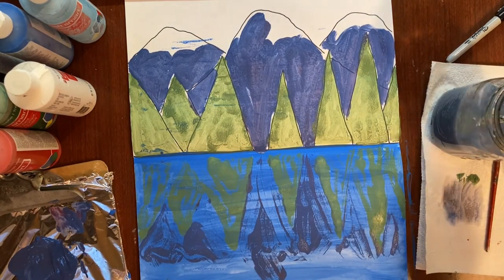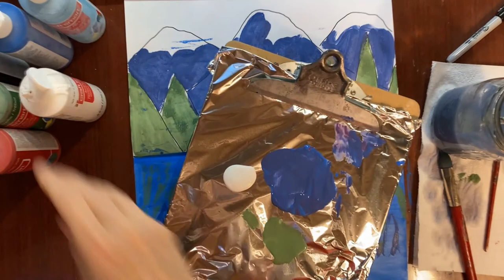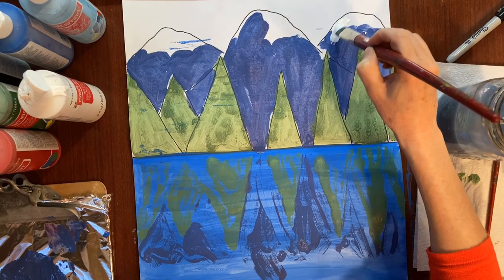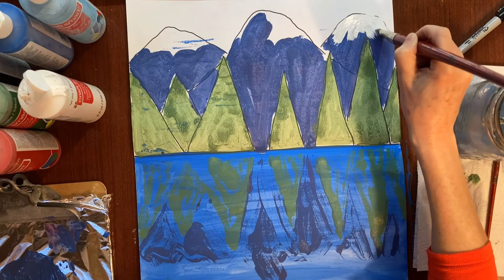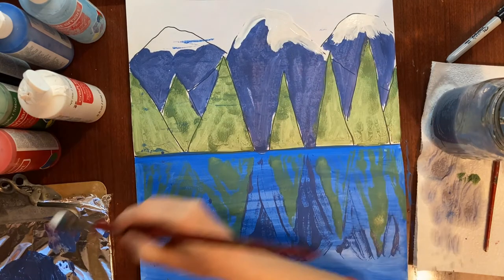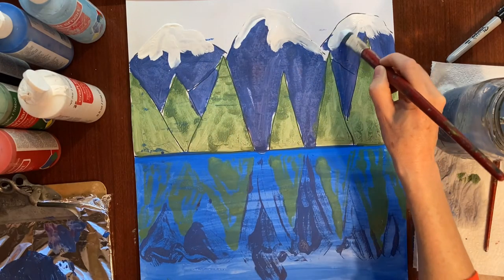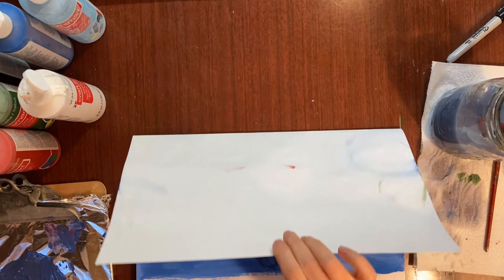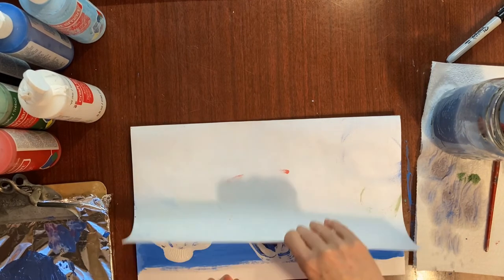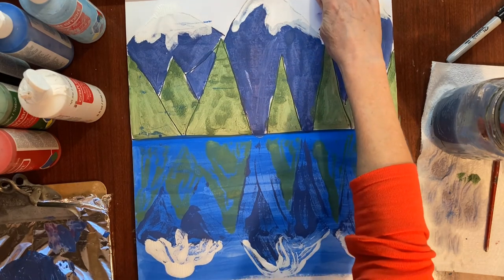Rinsing and drying off my brush on the towel. I'm going to get some white paint, put some on my palette, take my big brush, dip it in the white, and put some snow on top of those mountains. I'm going to fold that over and rub the snow very carefully. Wow — that makes my reflection of my mountains look much more like mountains! That's terrific.